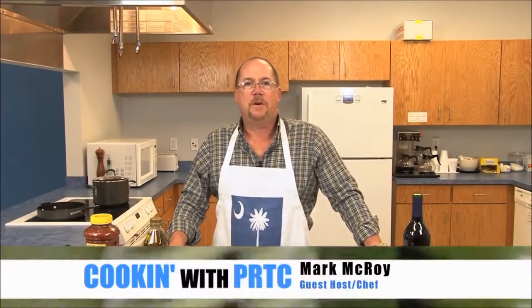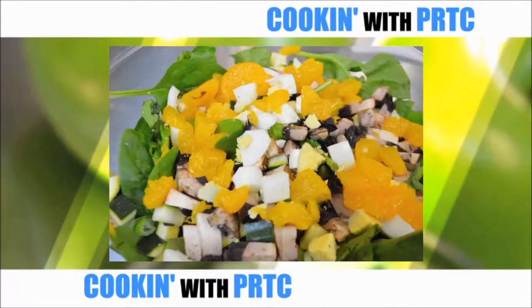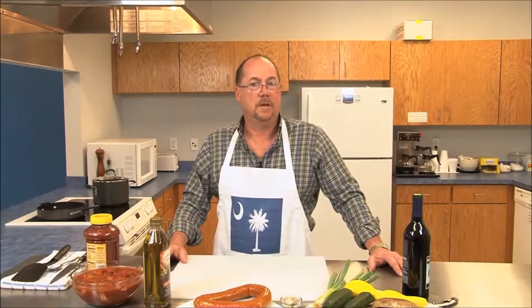Welcome to another episode of Cooking with PRTC. I'm your host, Mark McRoy, and today we're going to make homemade spaghetti sauce. We're going to finish it up with a salad with homemade blue cheese dressing, and for bread, we're going to use pita bread with toasted mozzarella with garlic and olive oil, just to mix things up a little bit. We'll be right back and hope you enjoy it.